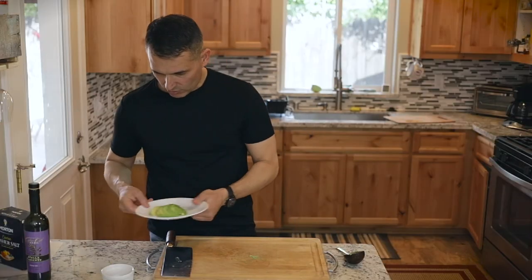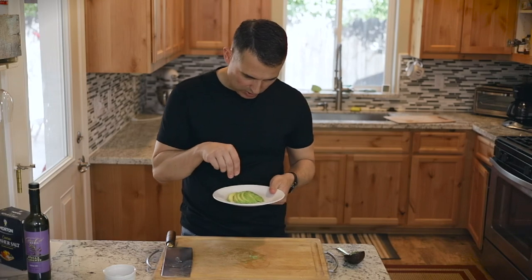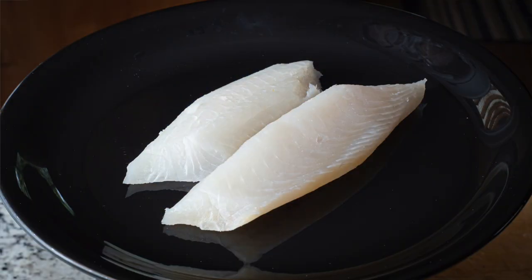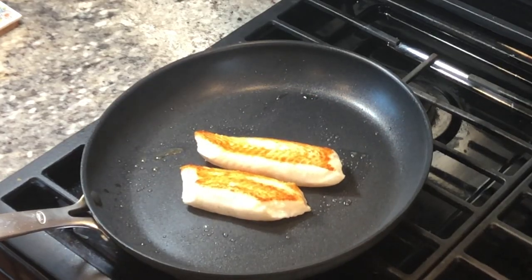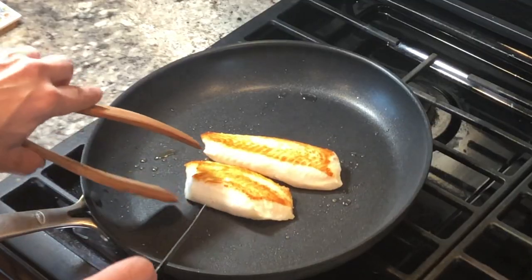I'll put that on a plate for later. Also, remember this avocado didn't have any seasonings — we'll sprinkle a little salt on there. It's been about three minutes on one side, nice golden color. Should be about another three minutes on this side and we'll be done.